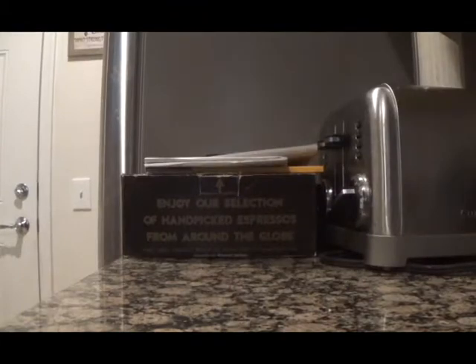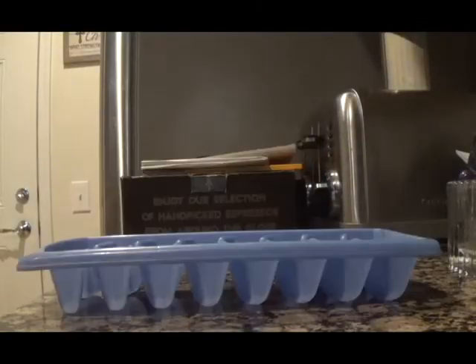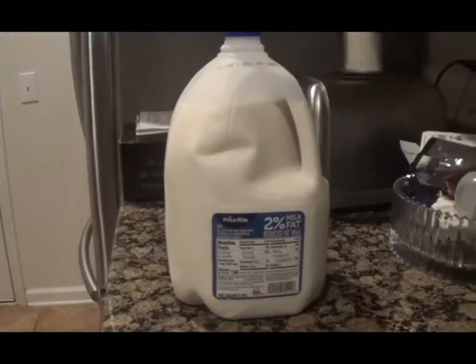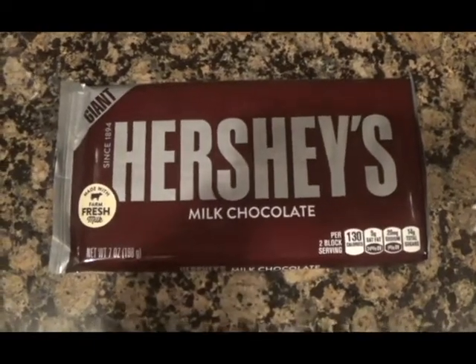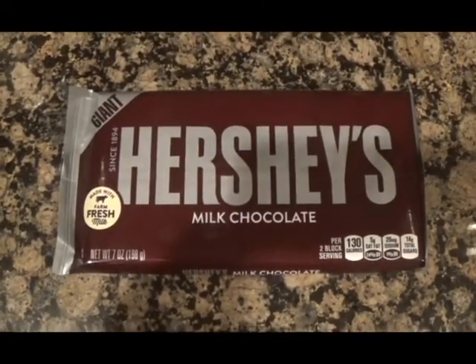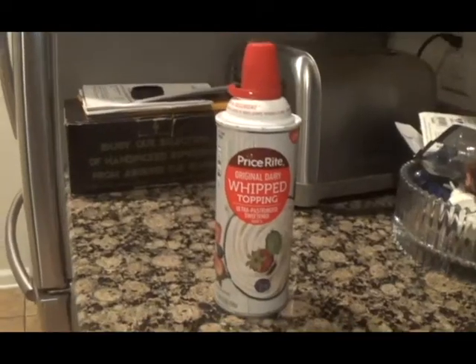To make a Reese's Frappuccino, you'll need a blender, coffee, an ice cube tray, milk, peanut butter chocolate ice cream, peanut butter, milk chocolate — I'm using Hershey's chocolate — a sweetener of your choice, I'm using sugar, and whipped cream is optional.